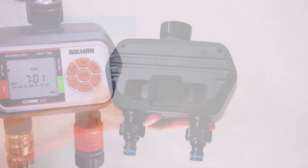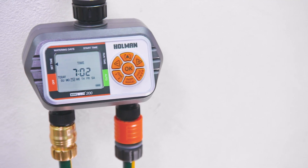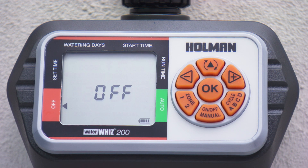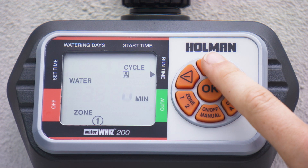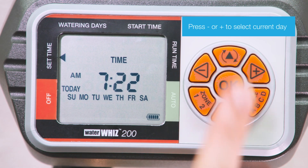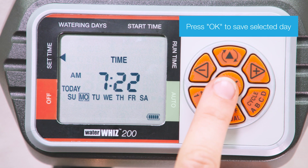To program the WaterWiz 200 Tap Timer, start by setting the current time and day. You'll notice the different mode settings around the outside of the LCD panel. As you press the mode button, you'll move from one mode to the next in a clockwise fashion. Press minus or plus to select the current day, then press OK to save the selected day.